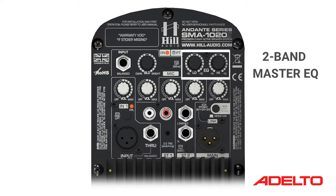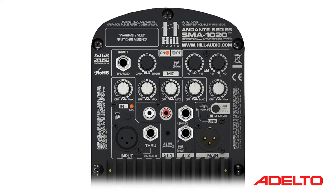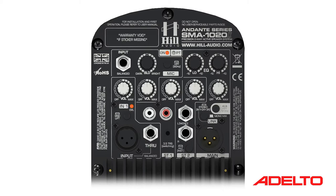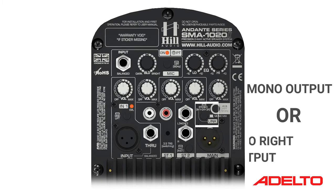Up top, we have a communal 2-band equaliser and a master volume for all connected inputs. Below this, a main output link via a balanced XLR socket can be used to replicate all sources across multiple output devices such as further active speakers. A very handy feature here is the link mode switch. Depending on its setting, the signal on the link output can either be the mono sum of the internal channels so that further loudspeakers can be connected, or it can carry the complementary stereo channel so that an external speaker on the link output carries the right stereo channel while the internal speaker carries the left.